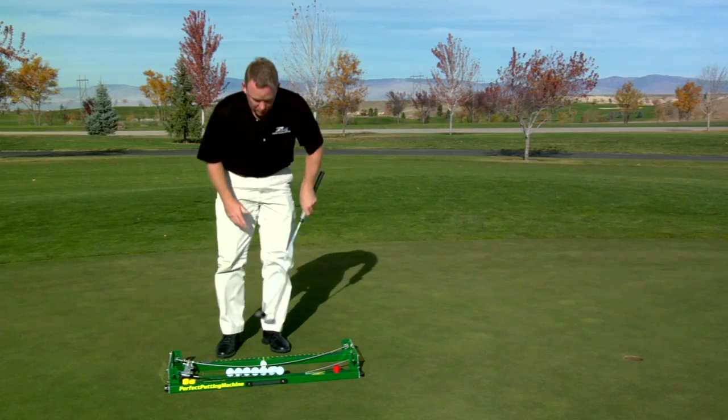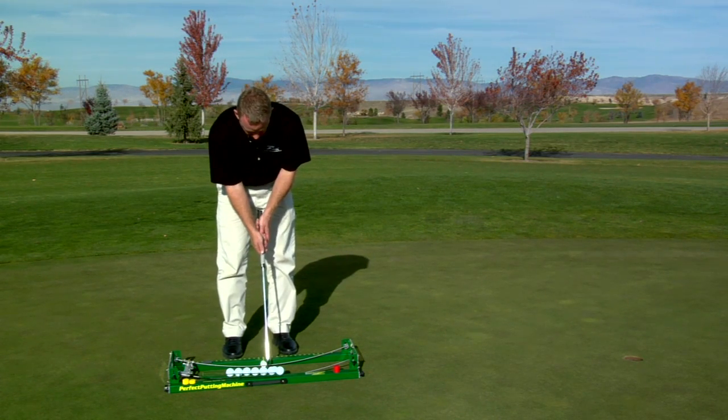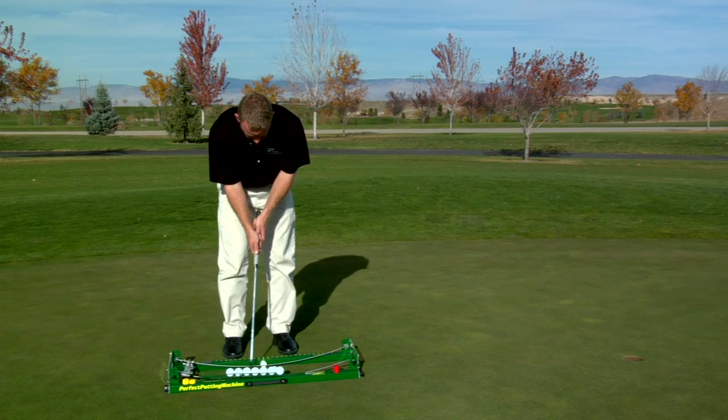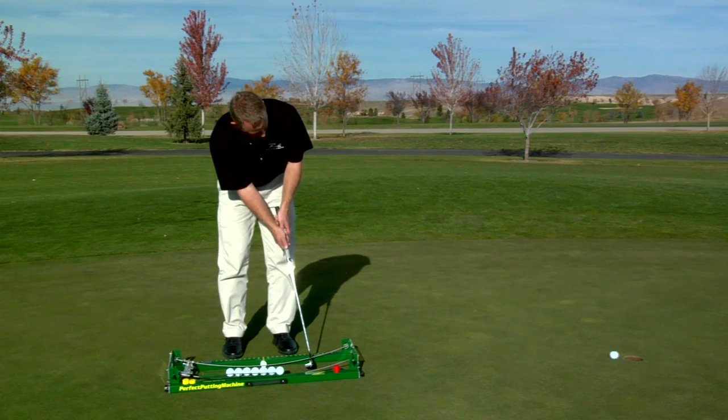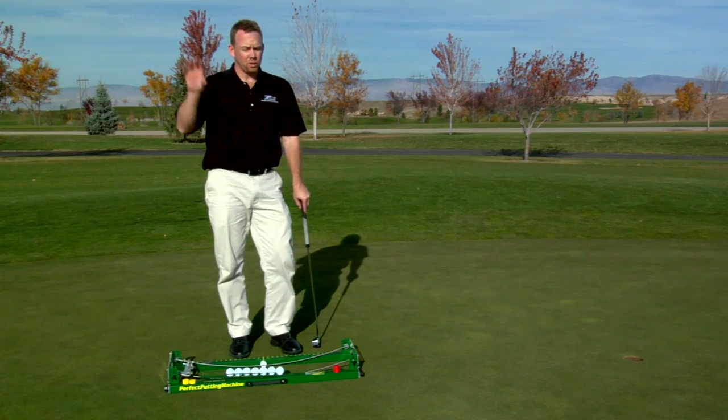I'm going to stay within the machine — I'm in the same stance and ball position. The rails are going to give me a nice visual indicator. And this is going to prove to myself that I can take what I've learned to the golf course.